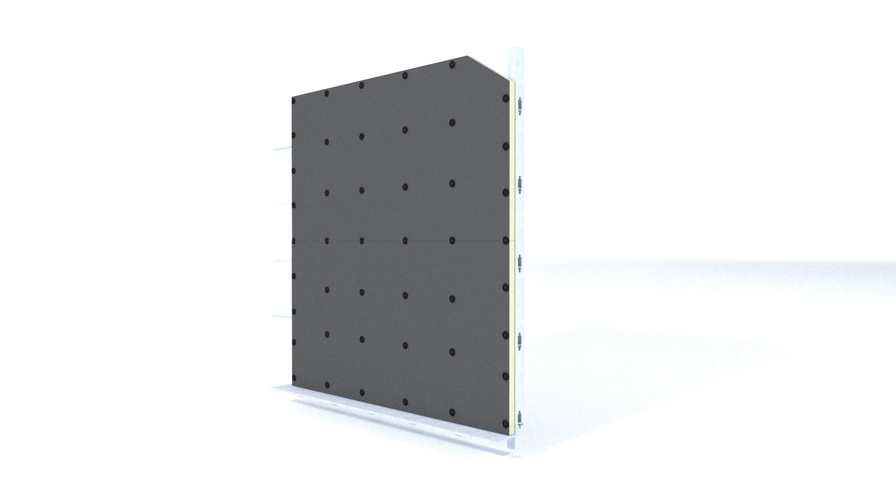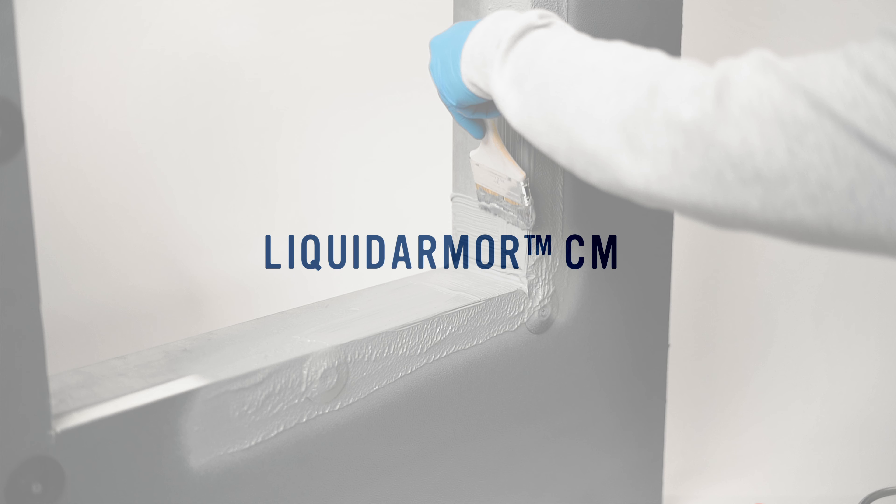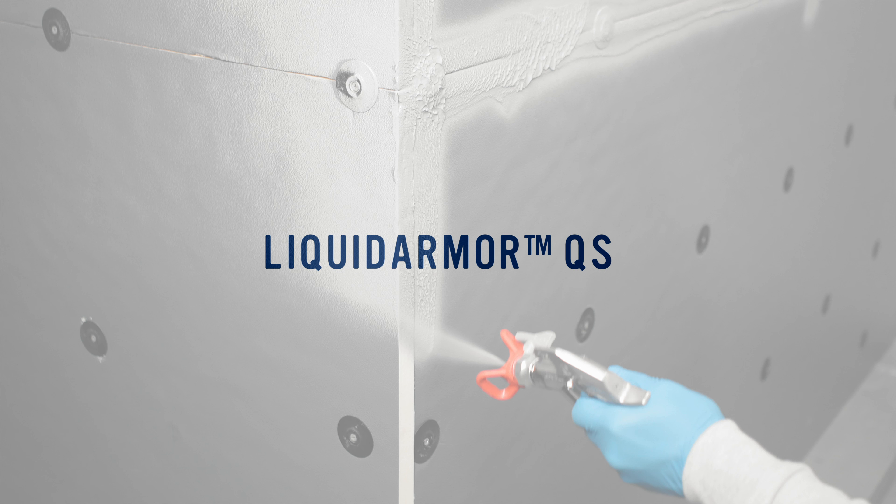Now you're ready to seal the joints of the insulation boards. Seal all board joints using one of the DuPont liquid armor flashing and sealant products: Liquid Armor CM, Liquid Armor LT, or Liquid Armor QS.